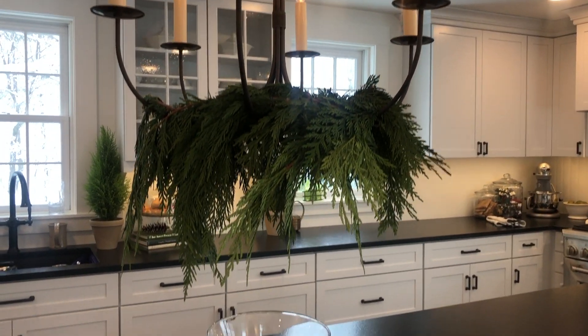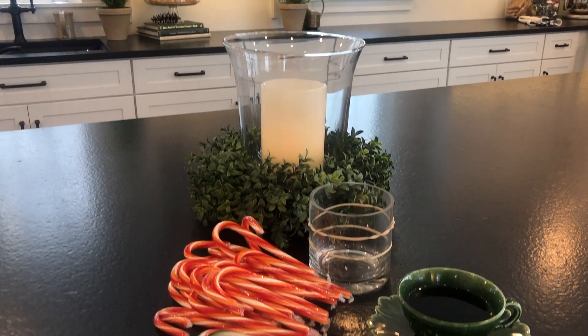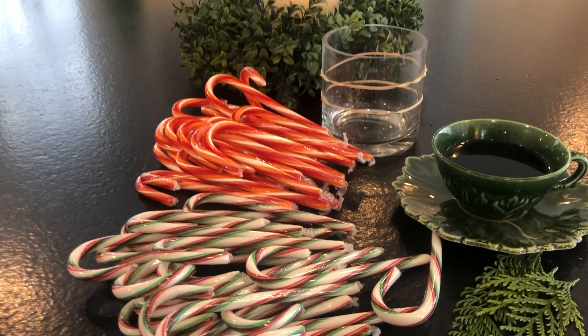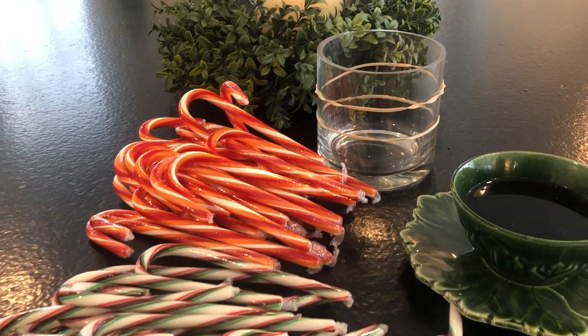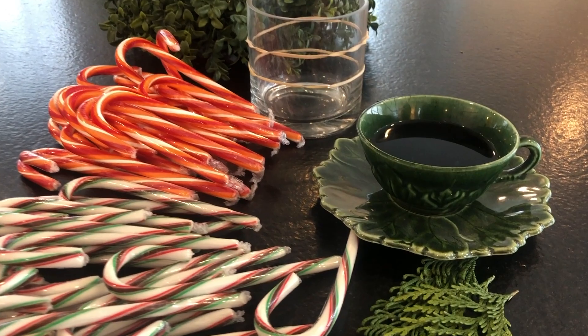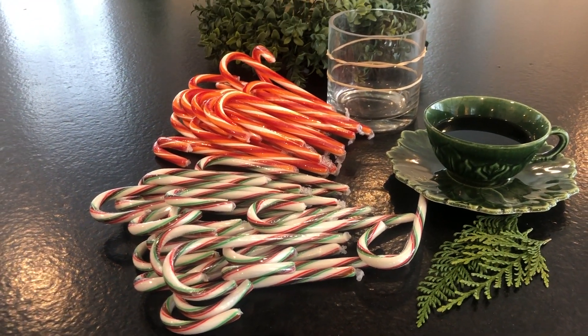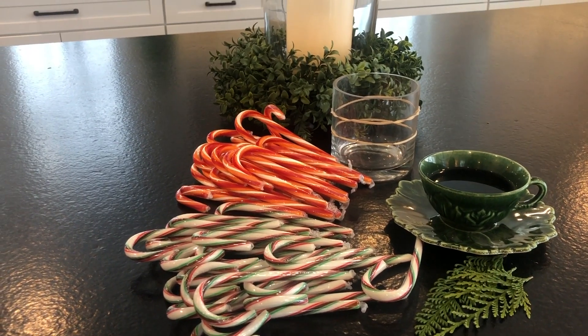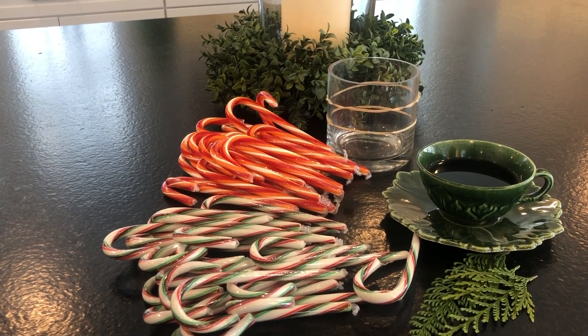I figured I would show you a very quick, very easy project. All you need is candy canes, elastic bands — a cup of coffee is optional. You may have seen this already, but I thought I would show those who haven't. I'm going to make a simple vase with candy canes.